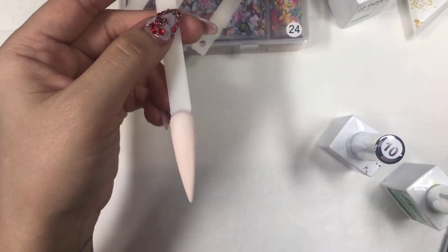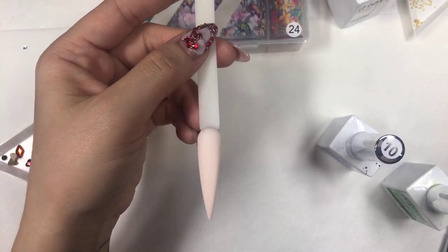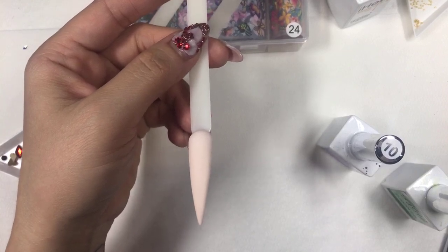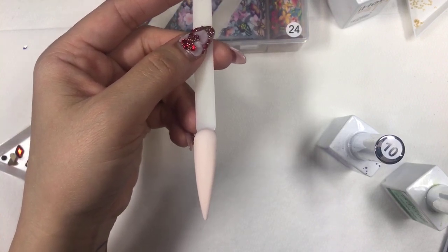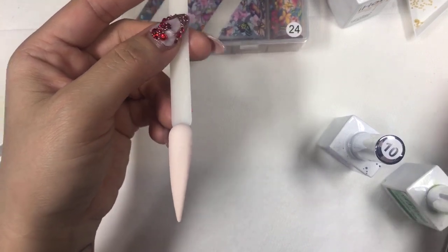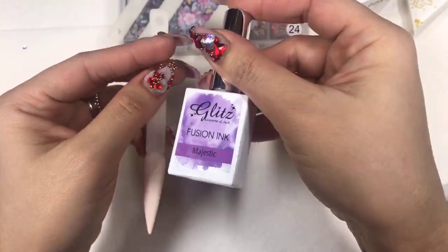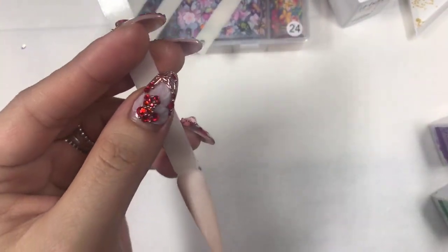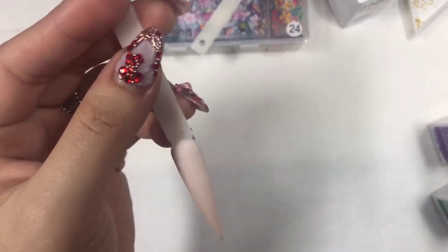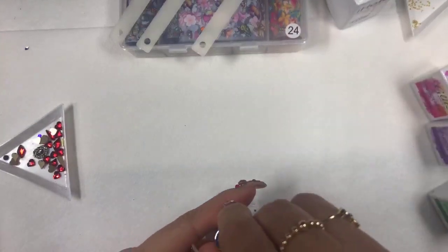If you haven't seen fusioning before, it's just one step. On Saturday I did have a video — it's really cool. Today I'm sharing something different. It doesn't have to be pink; you can do two colors of fusioning. It's really pigmented. You just need to feel, dab, drop, and it creates the look — so easy and simple. I have Majestic right here, kind of a purple color. I also have some bold pink colors maybe for Valentine's.